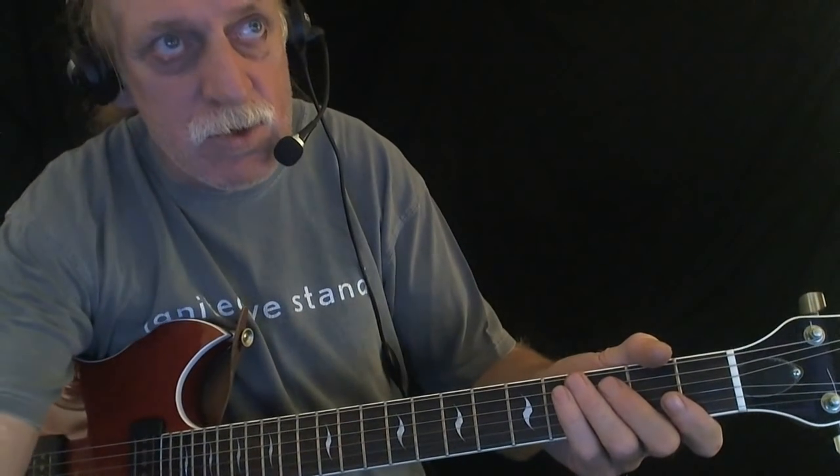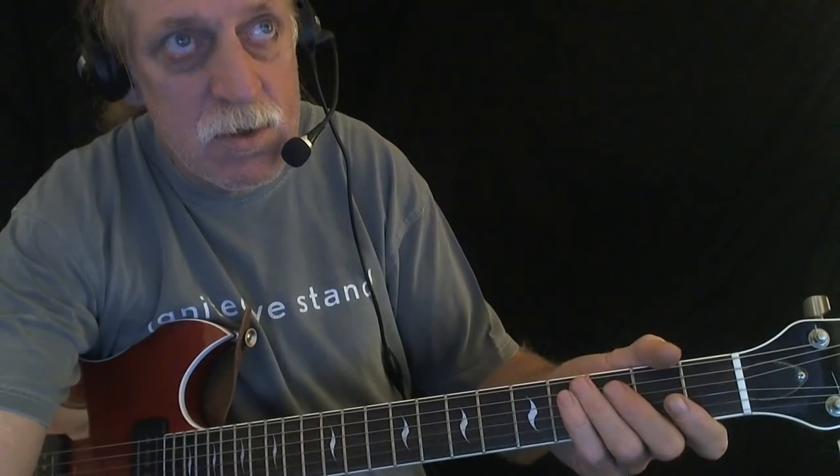Goin' down to the crossroads. Robert Johnson — legend would have it — went down to the crossroads to sell his soul to the devil so he could be a great blues man and write songs like this: Crossroad Blues.